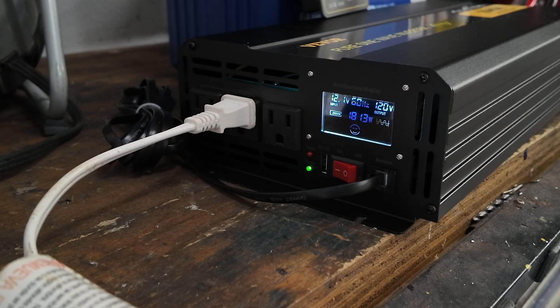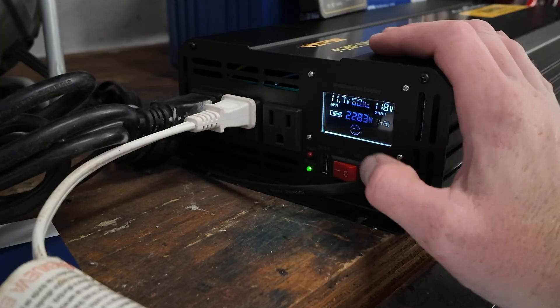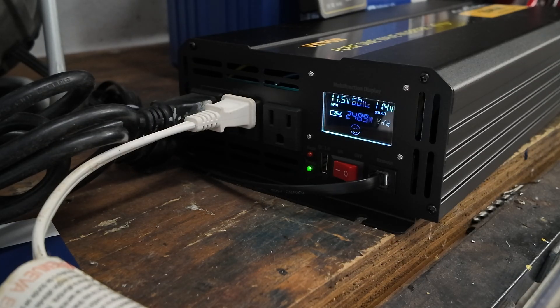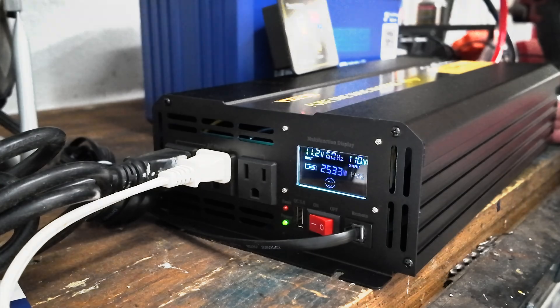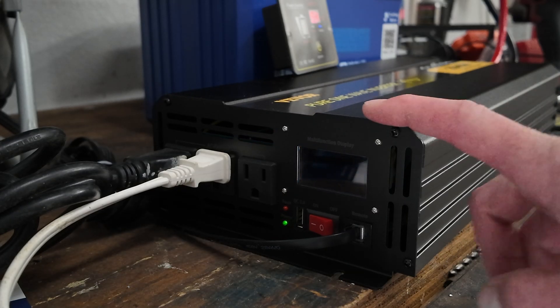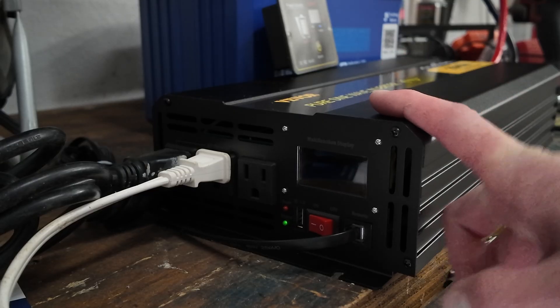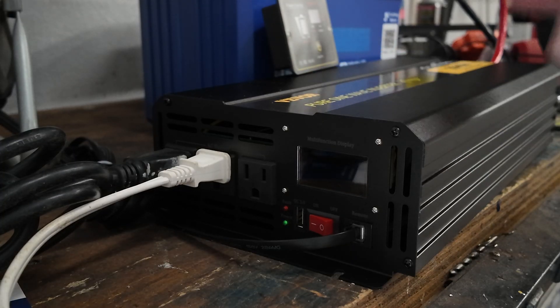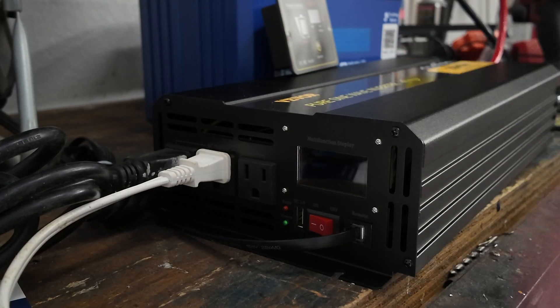Eventually the battery kicked out — overcurrent protection on the battery shut everything off. The inverter itself is fine; the battery's BMS triggered. That's working just as expected. Now that we've done a little testing on the inverter, let me give you some insight — you're probably not buying an inverter just to test batteries, so here are some ideas of what you can use a 2,500 watt inverter for.